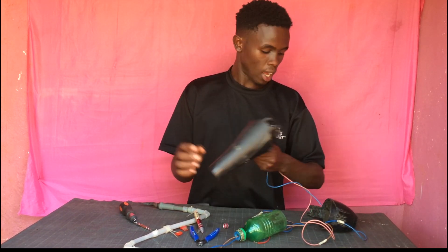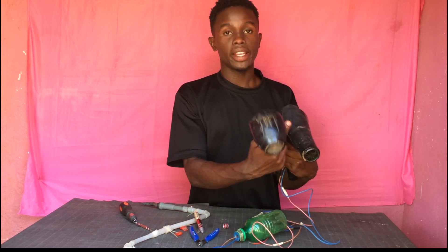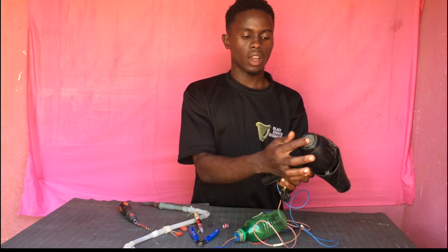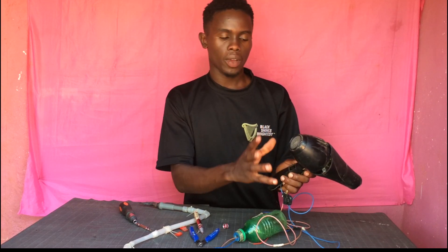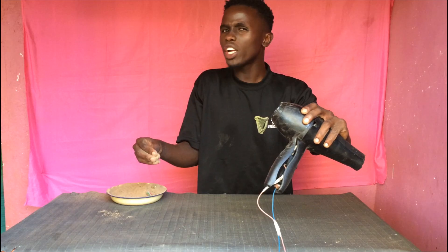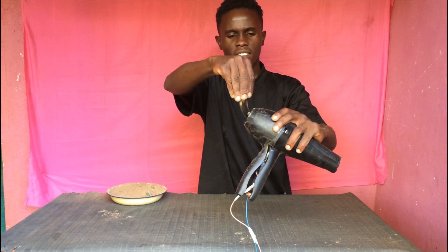I will have this enclosure because I have just removed the heating elements. I just include this enclosure like this so that the air will be blown through here via these steel nets that will sieve away some of the debris. I will show you so you can see.